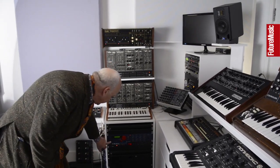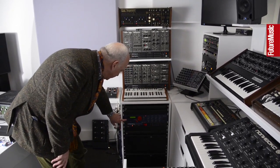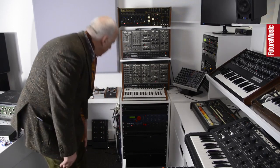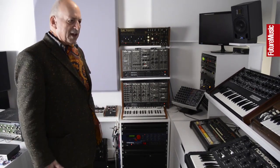And there's also a Waldorf Wavedrum down here, a Moog Matriarch, and an Arturia. If you can't make a great sound with all of this lot, you just have to try harder, I would say.